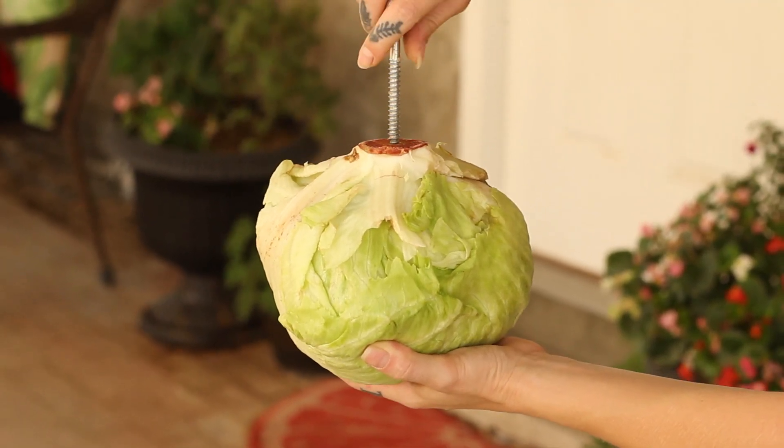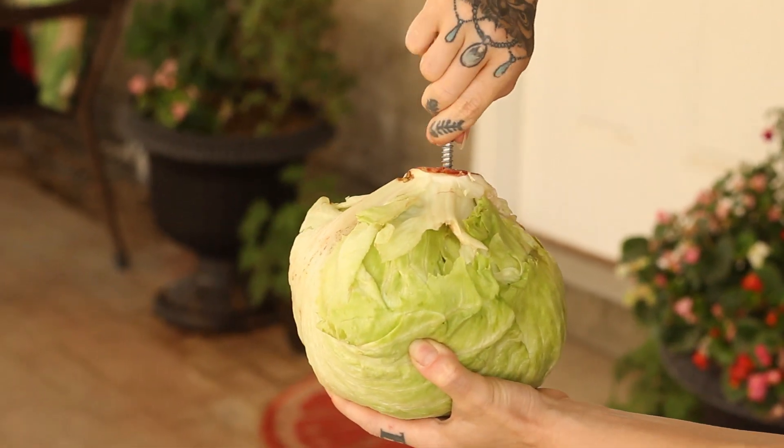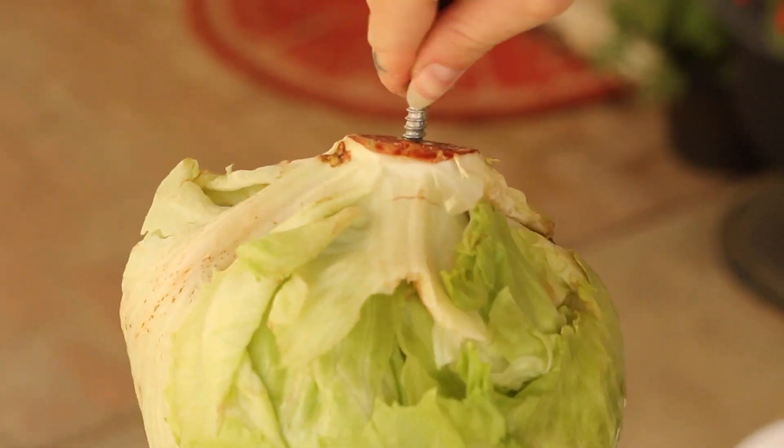Screw in the hook to your lettuce or a cabbage, apply some pressure in the beginning, and make sure you screw it down all the way and get it in there really good.